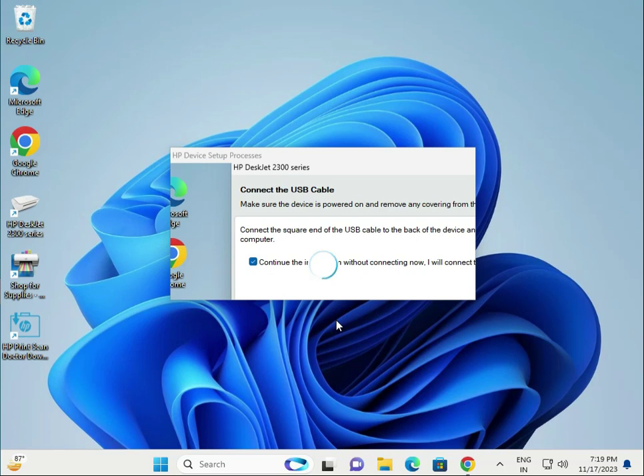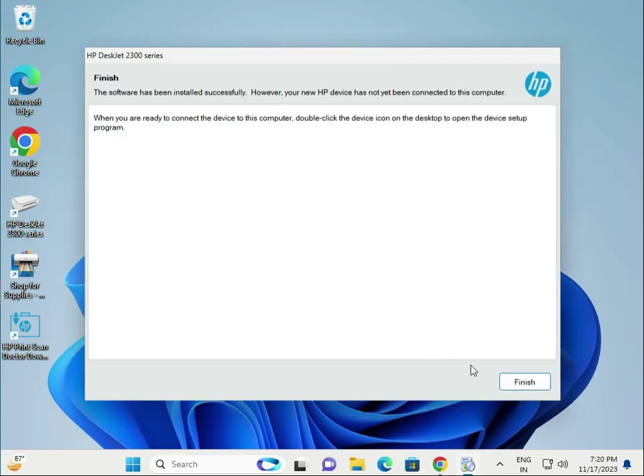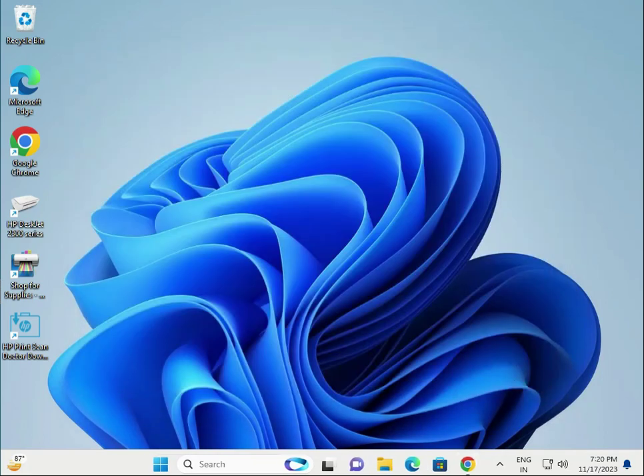When it is properly installed, please restart your computer and your printer as well. Thank you.